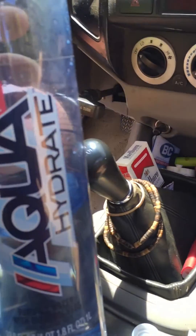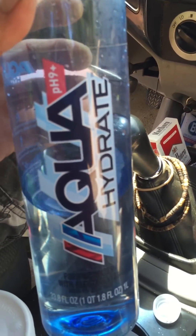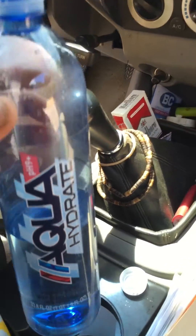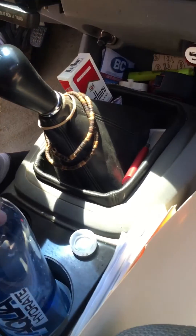I'm here testing the pH of the so-called nine plus Aqua Hydrate. I took a regular test strip to test the pH of water and you can see the results right here.